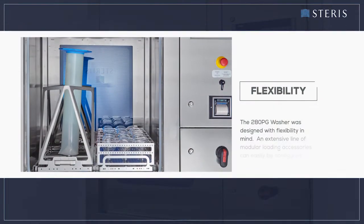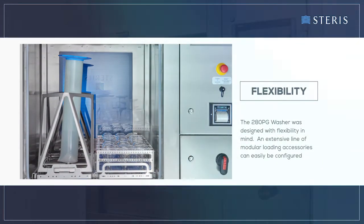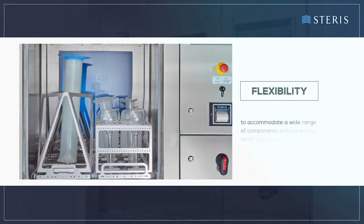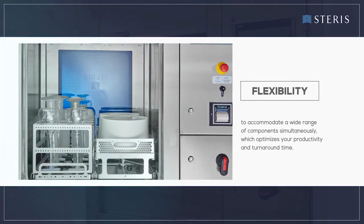The 280 PG washer was designed with flexibility in mind. An extensive line of modular loading accessories can easily be configured to accommodate a wide range of components simultaneously, which optimizes your productivity and turnaround time.